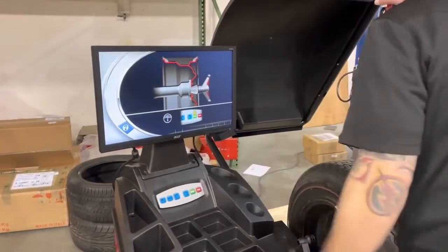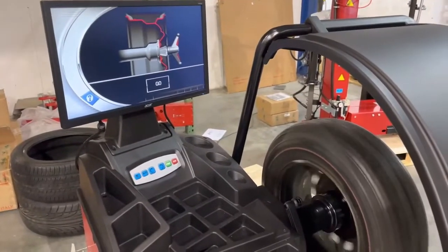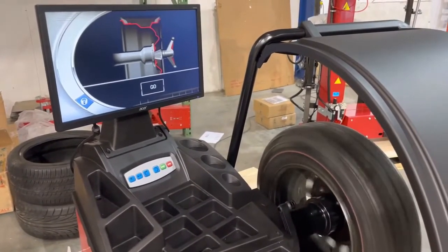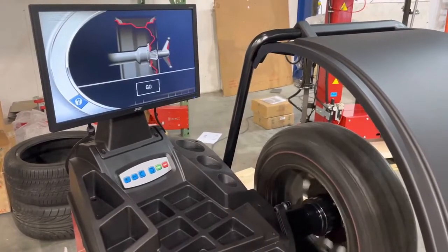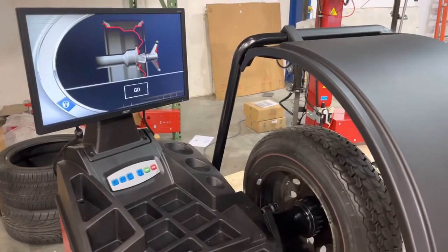At this point you can lower the hood, or if you have a machine without the hood you can just press the start button. The machine will do the first spin and basically measure the residual imbalance on the wheel. You don't need to put anything additional on the wheel or the shaft during this first spin.